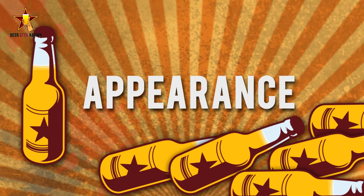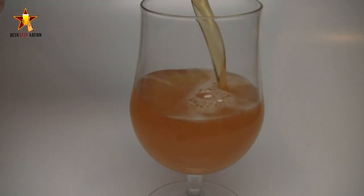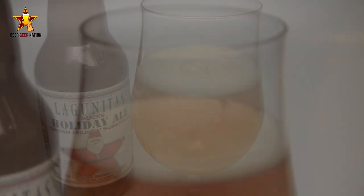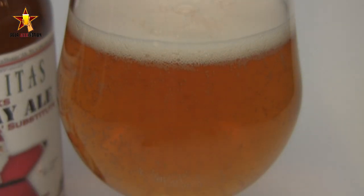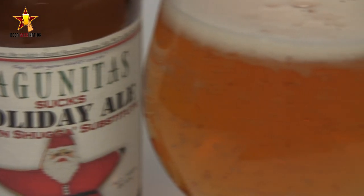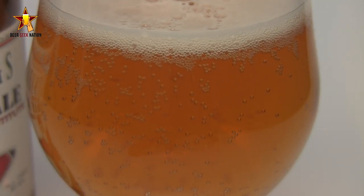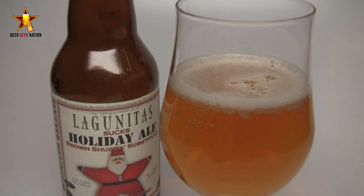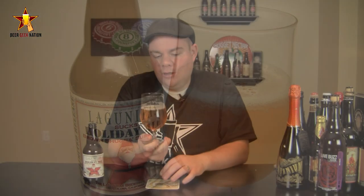With that said, guys, let me get into a glass so you know how it smells and tastes, and give you the verdict on Lagunitas Sucks. So the appearance — it is absolutely beautiful. It is a beautiful golden yellow verging on a sunset orange. There was a nice two-finger white head on there, nice tight effervescent bubbles, carbonation coming off the bottom of the glass pretty steadily. It's just a clear, clean-looking double IPA. Really gorgeous stuff.